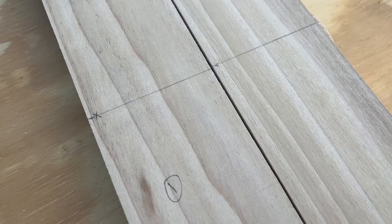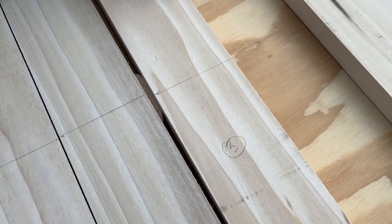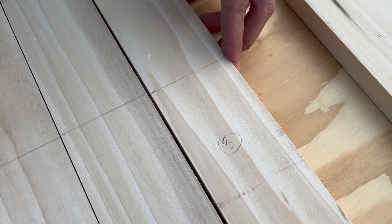Obviously the butcher block countertop on the other side would have been ideal to match, but I didn't want to buy an entire length of butcher block. First of all I was trying to keep weight down — I didn't want another thick slab of wood. They sell that stuff in six or eight foot lengths and I only needed about three or four feet, so I didn't want to waste all that. Those solid wood ones are thick and heavy, and I just didn't want to put all that weight in the van. I decided I wanted to do planks of wood, but smooth like a countertop, while still being able to see that they were different pieces.